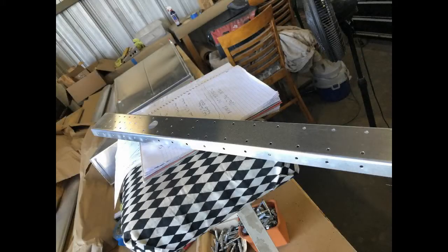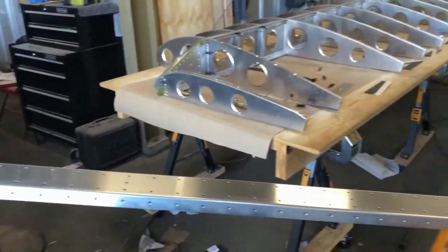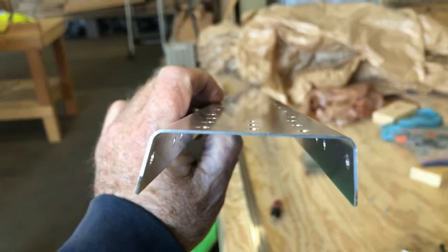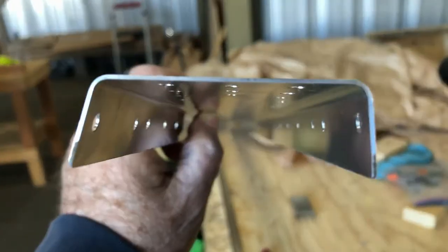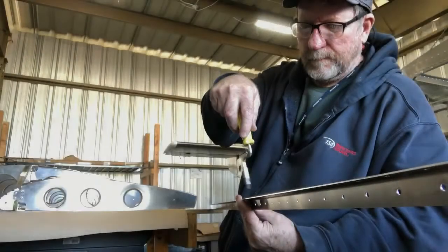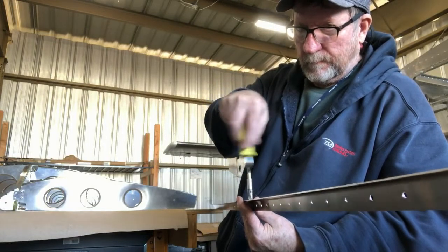Here's the aft inboard wing spar after it's been deburred. On that spar there's a difference in the bend radius of the top versus the bottom. Here I'm deburring one of the aft spar support brackets — there's one for the top of the spar and one for the bottom.